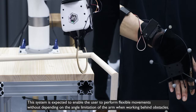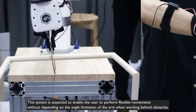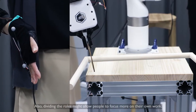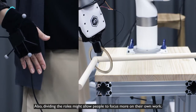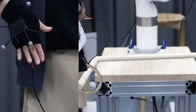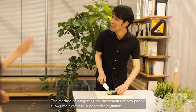This system is expected to enable the user to perform flexible movements without depending on the angle limitation of the arm when working behind obstacles. Also, dividing the roles might allow people to focus more on their own work. The method of integrating the movements of two people allows the expert to support the beginner.